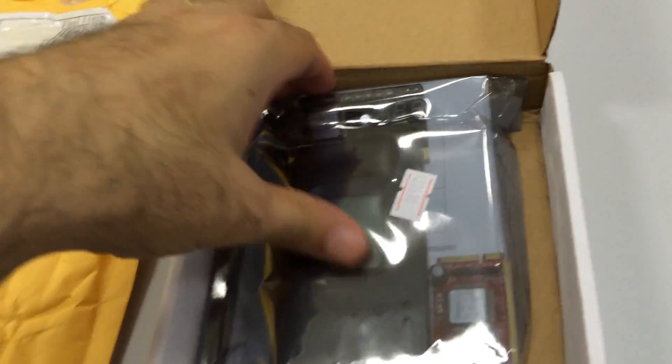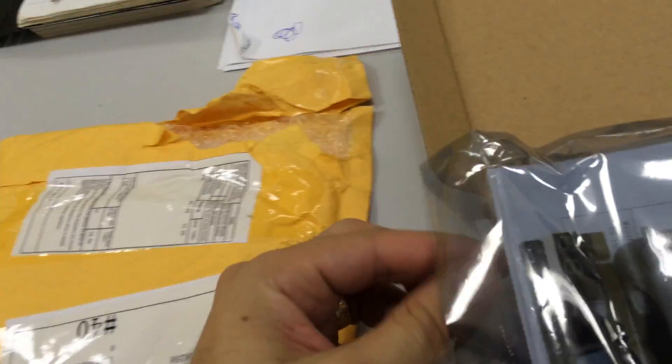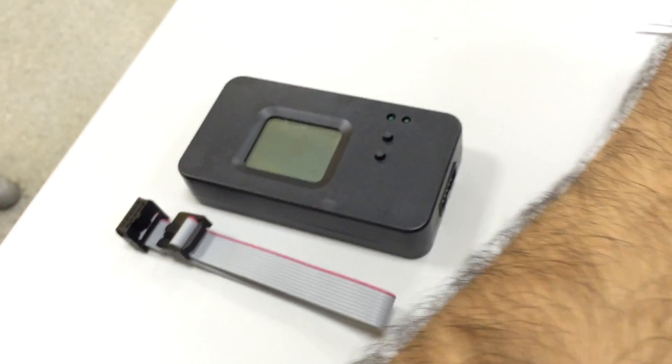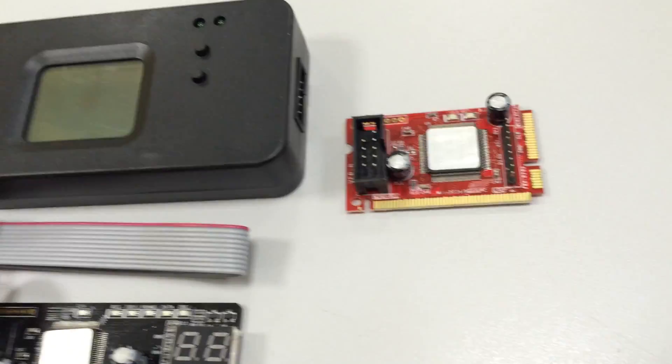This is the box of this Perugnowski board. It comes like that. You have this main part where you can read the Diagnost Key here. This cable, and this PCI and Mini PCI Express for PCs and notebooks.